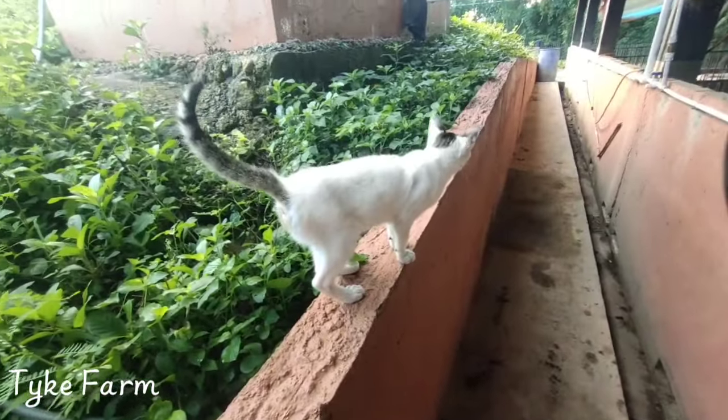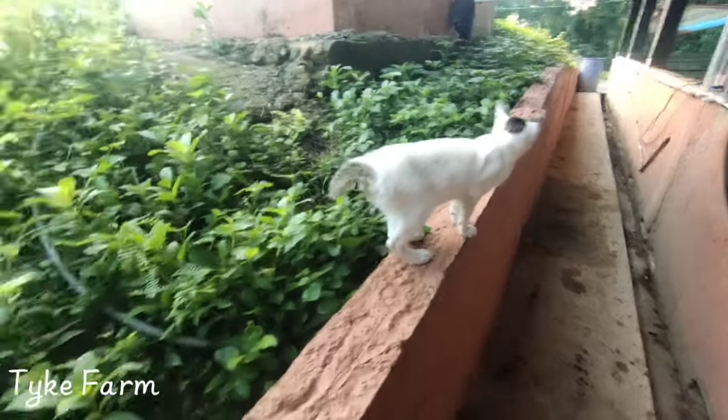And they catch the wood and the hairy ones as usual — there's two I think, and a dog.